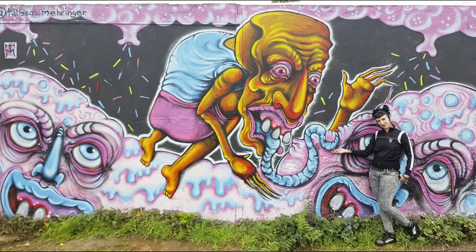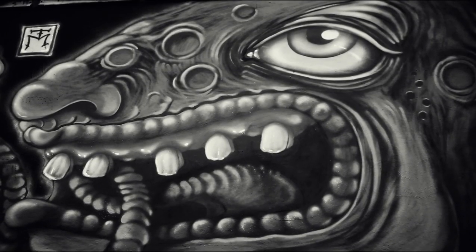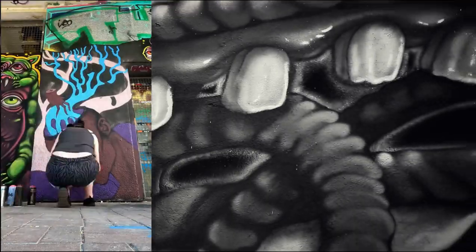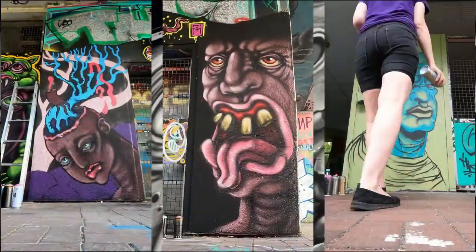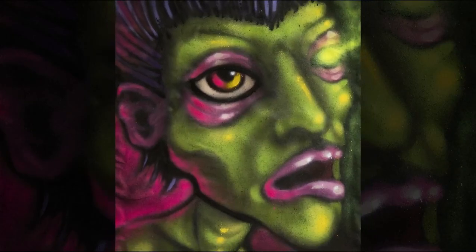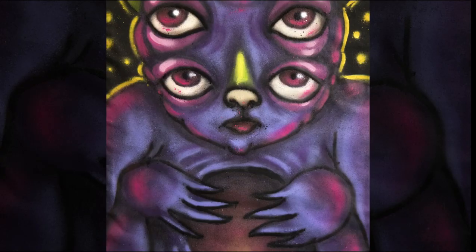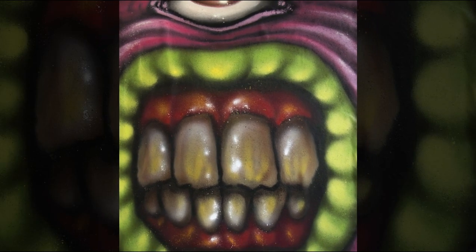My name is Talisa or TM and I'm a multimedia and street artist living in Berlin. I've been spray painting for about 10 years now and feel really lucky that my artistic journey has taken me to all sorts of cool places. Very excited to share some of the skills I've picked up along the way here with you today, so join me and let's get started.